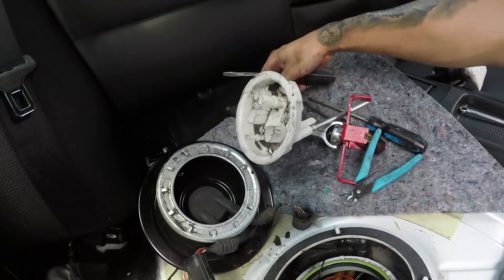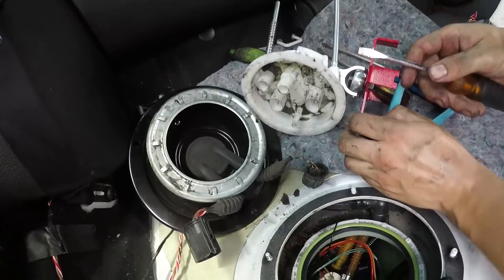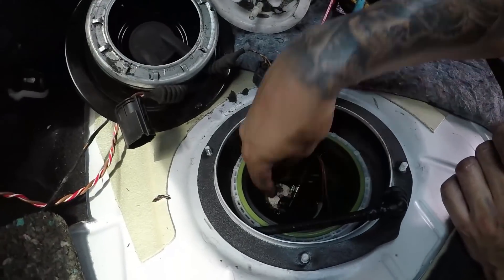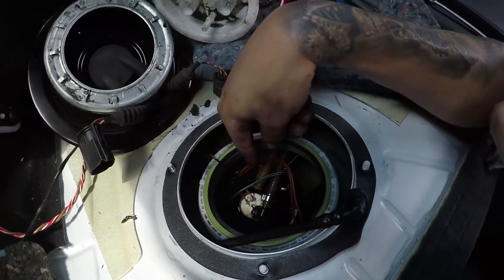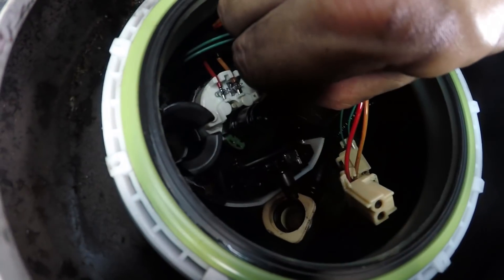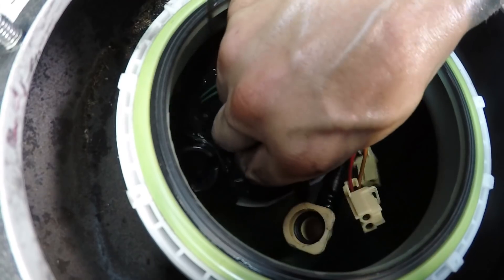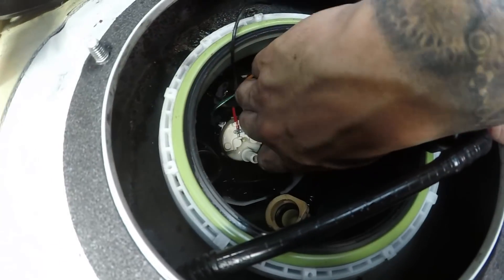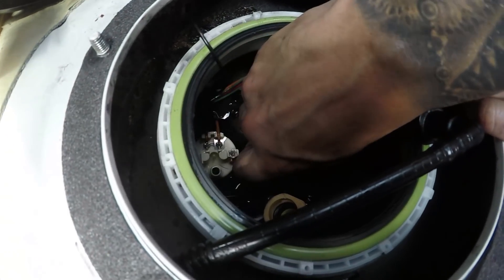Now the top hat is removed, set that aside. There are some lines that go over to the other side of the fuel tank — lift those upwards off the plastic tabs and then pinch and pull. The line that goes to the top of the fuel pump has a little green tab; push that down and pull up. Then there's a lighter-colored line and a black line — pull those up as well.